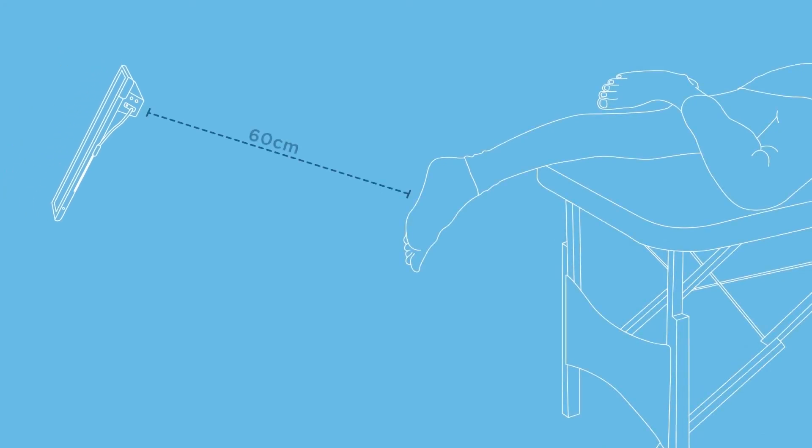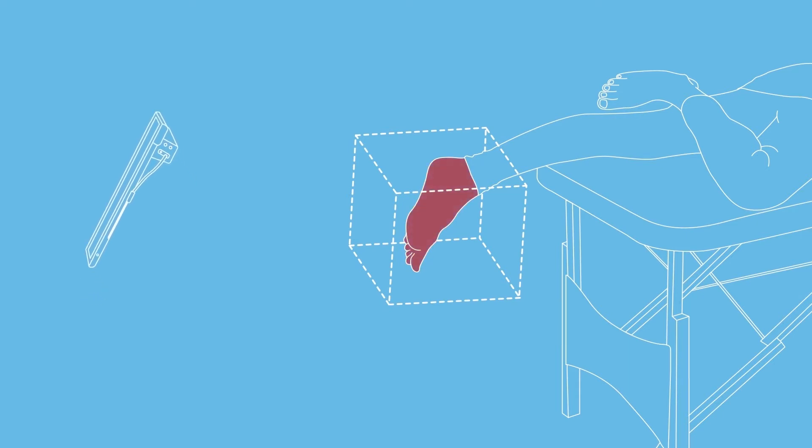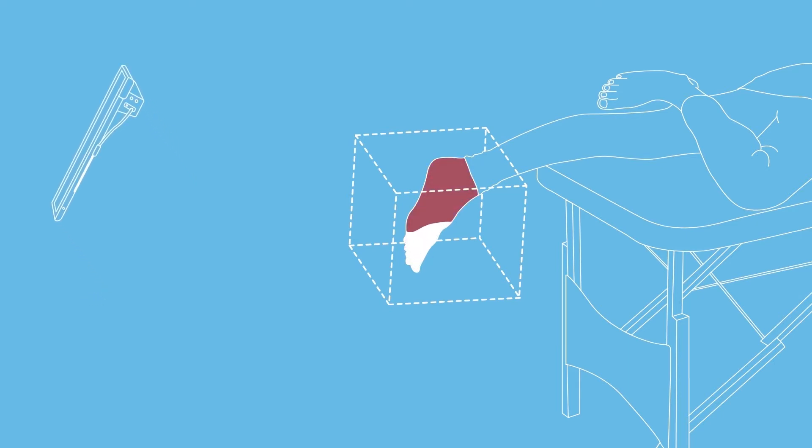Place the iPad approximately 60cm away from the plantar aspect of the foot and ensure that the foot is within the white box on the screen. The image of the foot will turn red when the plantar surface has been picked up. As the software picks up the contours of the foot, you will see the scan turn white on your screen. Press the scan icon to begin.